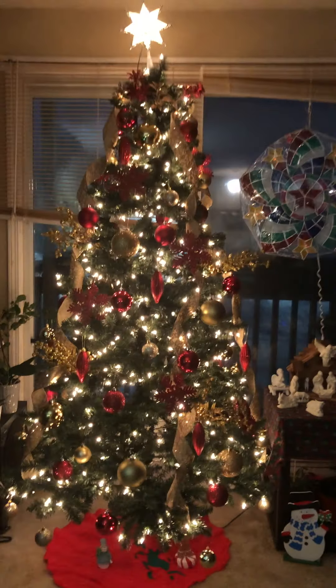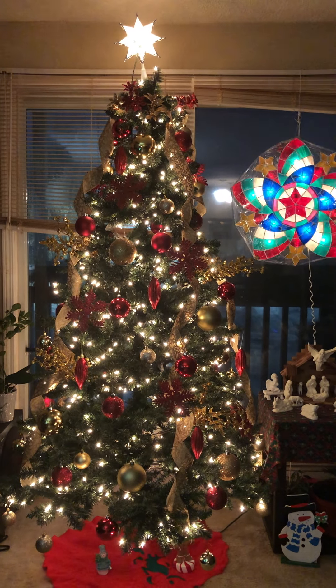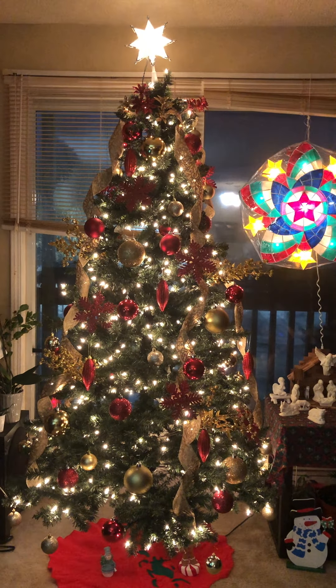So that's it — this is the finished product of my Christmas tree. Hope you like it too, guys! Thank you.